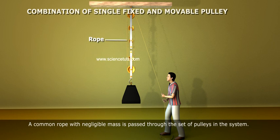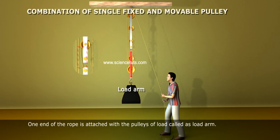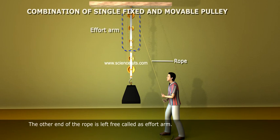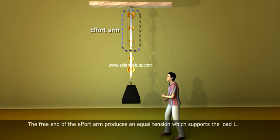A common rope with negligible mass is passed through the set of pulleys in the system. One end of the rope is attached with the pulleys of the load, called the Load Arm. The other end of the rope is left free, called the Effort Arm. The free end of the Effort Arm produces an equal tension which supports the load L.